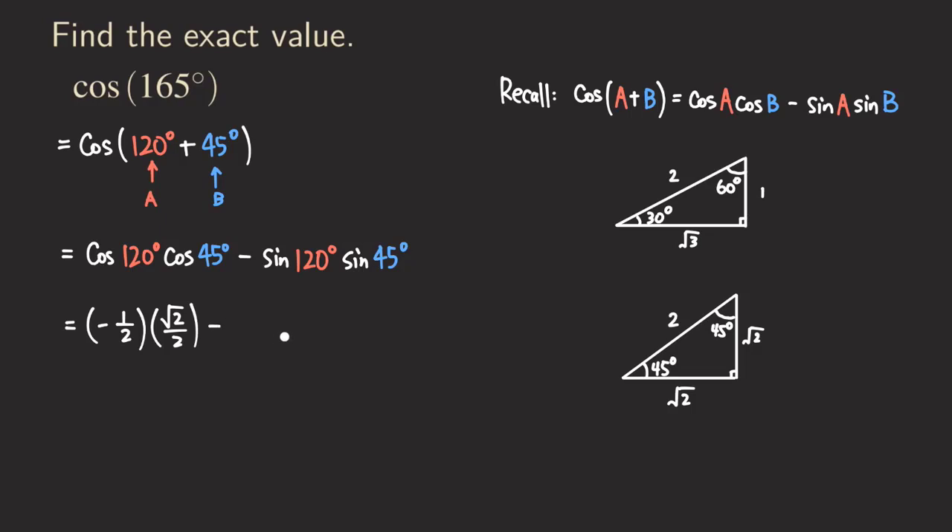Then minus sine of 120 degrees. Since 120 is in the second quadrant, sine is positive. Using reference angle 60, opposite over hypotenuse = √3/2. Times sine of 45 degrees: opposite over hypotenuse = √2/2. So we get -√2/4 minus √6/4.